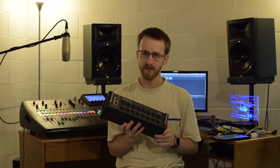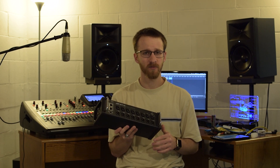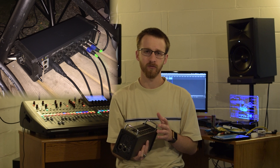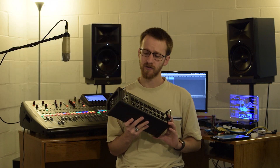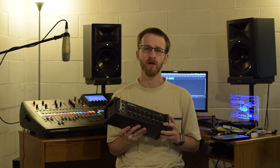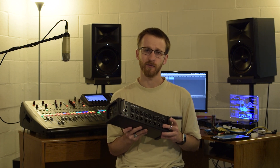The biggest difference for me is that the XR18 is not expandable. On the X32 you have two AES50 ports to chain to another console or plug in external input boxes such as the SD8 or SD16 stage boxes. You can drop them right where you need them so you don't have a cable mess all over the stage, and these boxes can also act as distribution points for the Ultranet or P16 system.